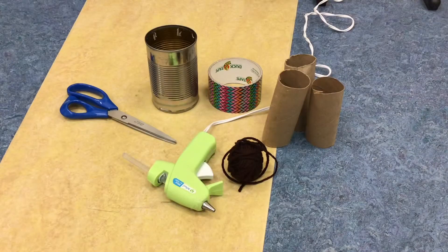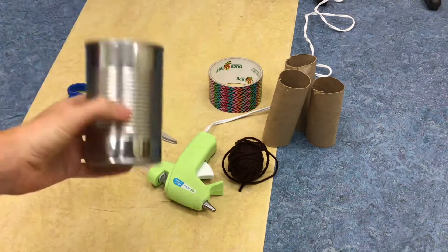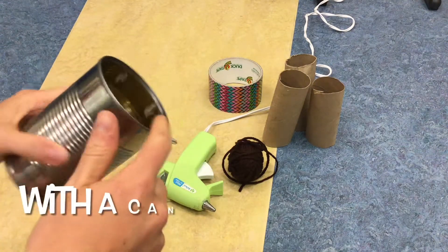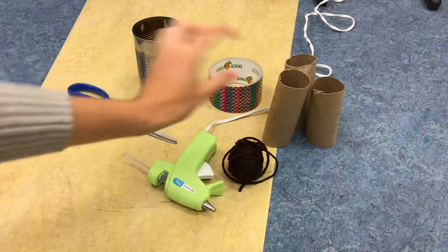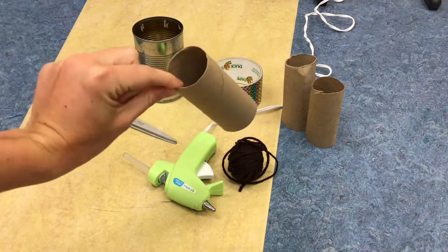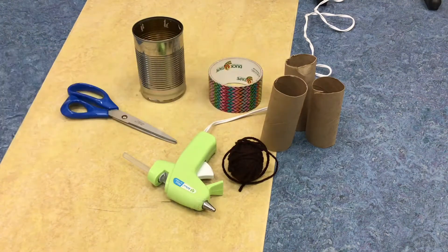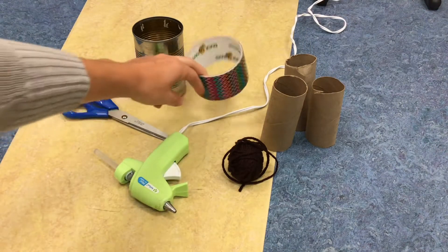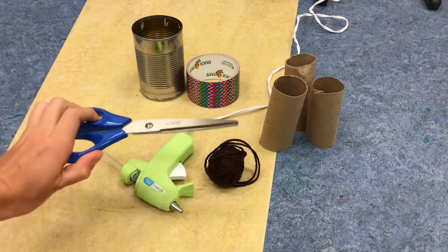To make your bug hotel, this is what you'll need. You'll need a container — for this you can use a tin can, like from a can of soup, and you'll want to cut off one of the ends, or both if you want. Or you can use paper rolls, and you can use as many of these as you want — I'm going to use three. You'll also need either hot glue or duct tape, some string, and some scissors.